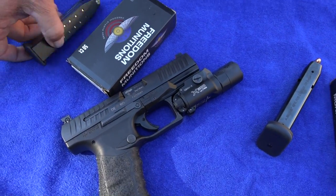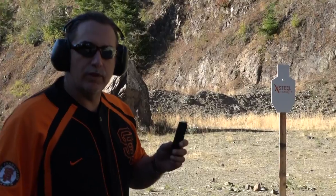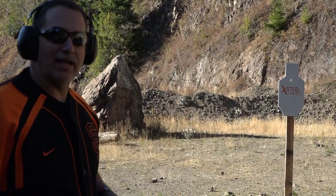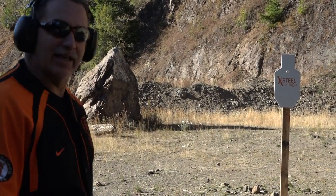I want to shoot the 124 grain first. All right guys, we're going to test the Walther PPQ with the new sights with 124 grain free munitions. We're using the X-Steel target A to C zone IPSC style target, so we're going to test that out too.